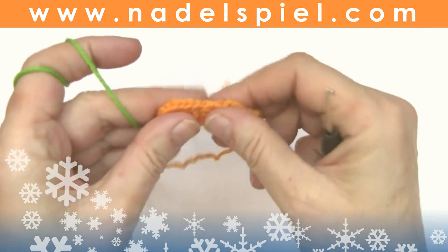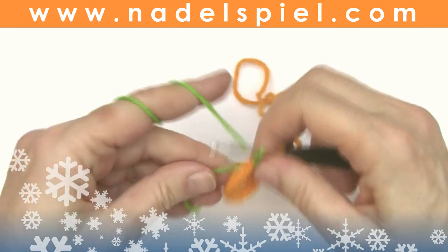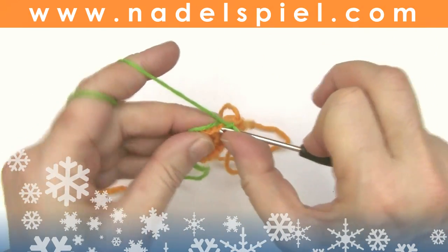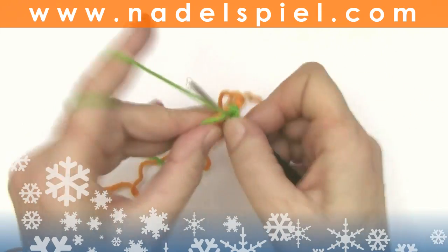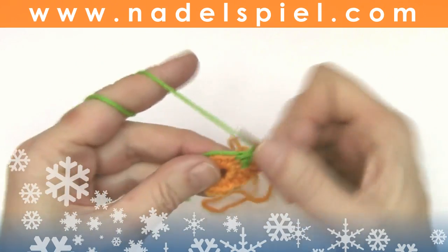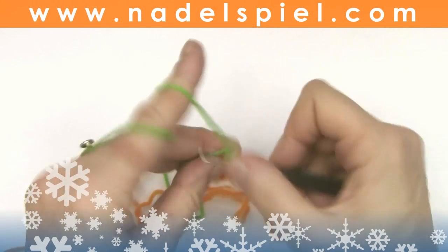Chain one into the same stitch where you put the two double crochets, and now one single crochet into the next stitch, crochet over the starting thread already, one half double crochet into the next stitch, and two double crochets into the next stitch.